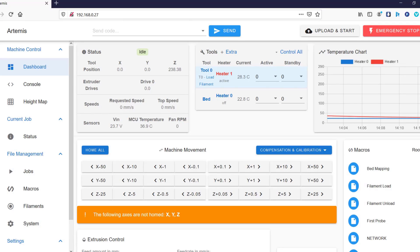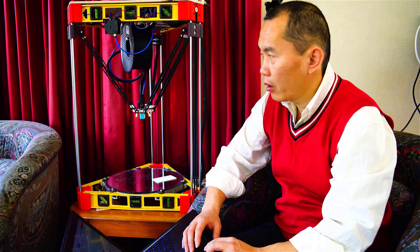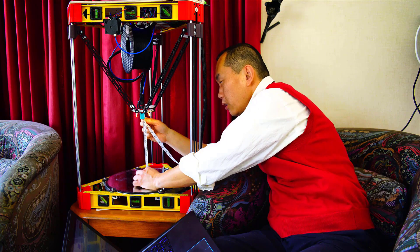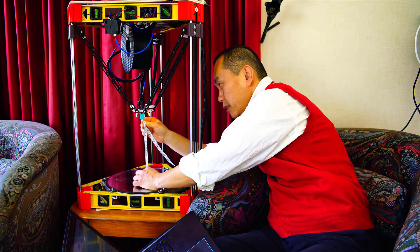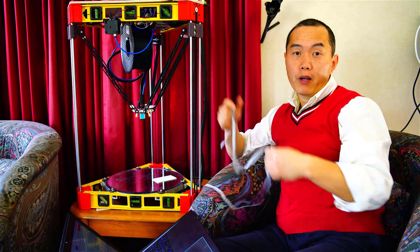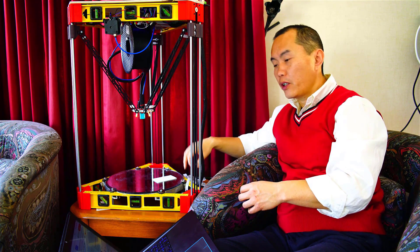So this is your control board website. The first thing you need to do is home all. You will go back to the original position. And then you have to measure the distance from the nozzle to the bed. You don't need to measure it very accurately because we're going to calibrate those things.